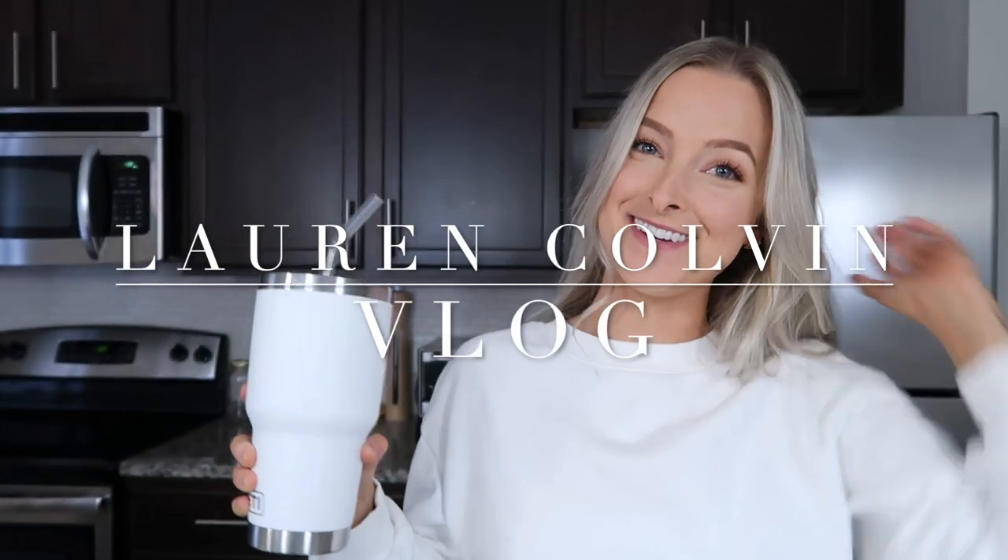Hello, good afternoon! I just filmed a morning routine earlier today which will probably already be up on my channel before you see this video. I wanted to start vlogging again into the weekend — it's Saturday afternoon. I'm drinking a tall glass of lime water, just finished getting ready, and I'm gonna make an afternoon pick-me-up: a nice coffee.